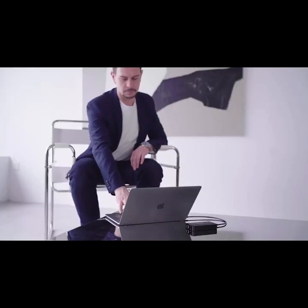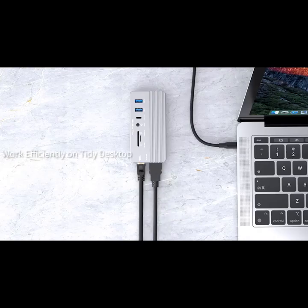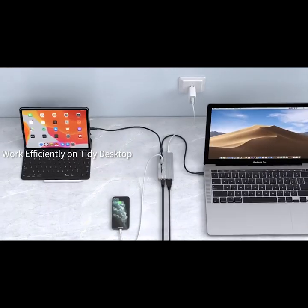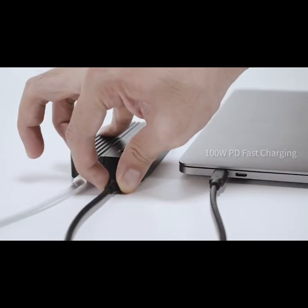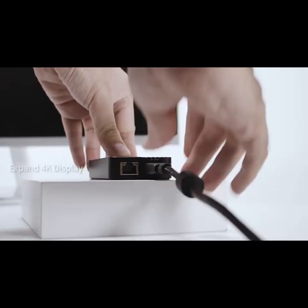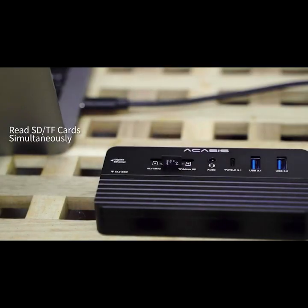With Acusys, you will have unlimited storage for data that transmits blazingly fast. The PD port delivers a max 100W power to your devices. You can expand extra displays with the HDMI port and read two different memory cards at the same time.